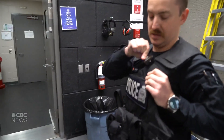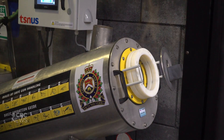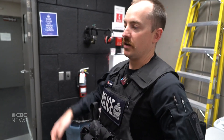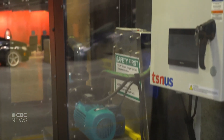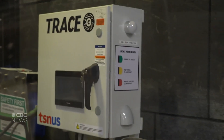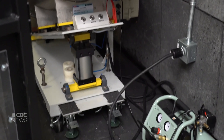This is our new ballistics chamber. What this allows us to do is generate our own firearm ballistic samples in-house. The purpose of this tank is to connect shooting incidents in the city and upload those samples to the IBIS database, which can make linkages between firearms across North America.